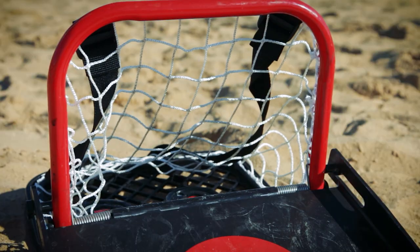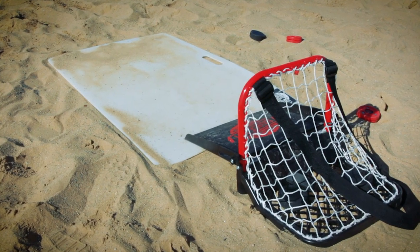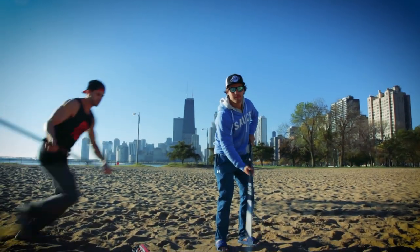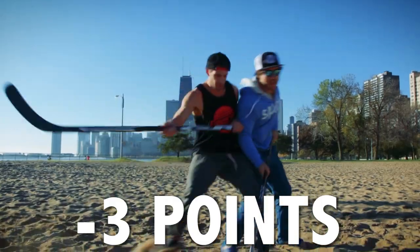You've got to outscore your opponent for the round. If the sauce hits, rolls, touches, or skips before the shooting board, then no points are awarded — that's a dead sauce. And if you've got some goon on the opposing team who interferes with the sauce, three points are deducted from their score for that round.